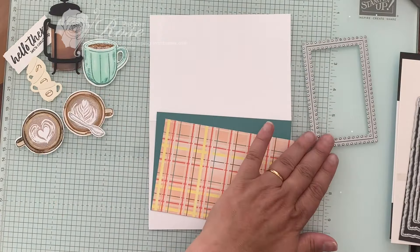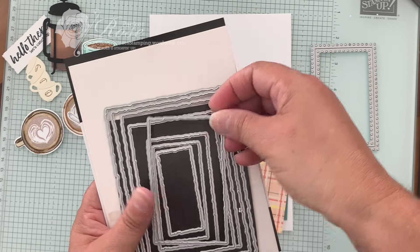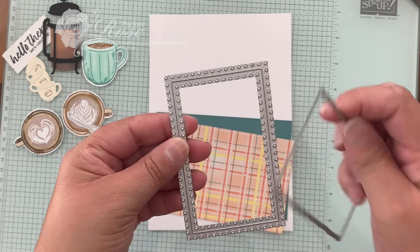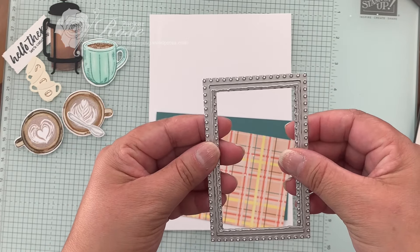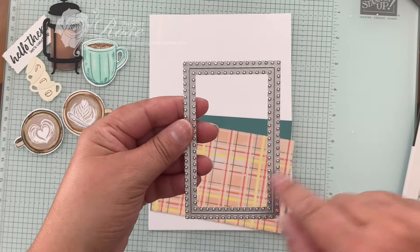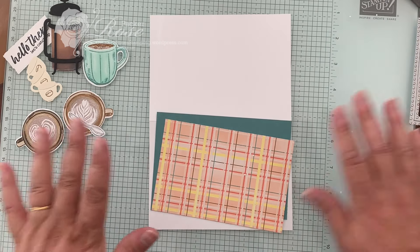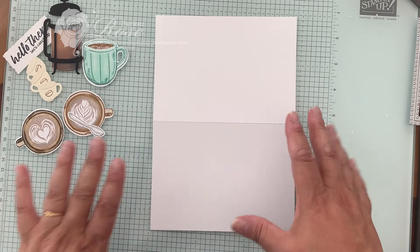So we're going to use that one, and then I also want another one. This frame will sit inside this one, which is what we want — it fits nicely there. So these two are our frames. Now I've got my die cutting machine off to the side here; I'm not going to bring that in.